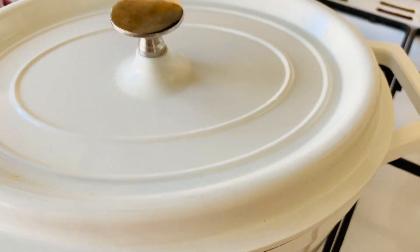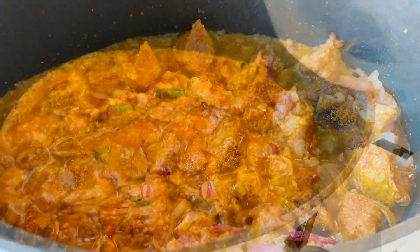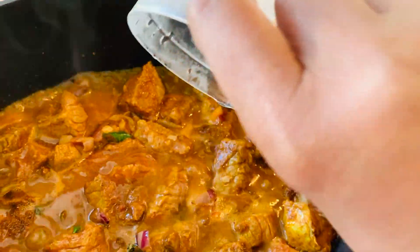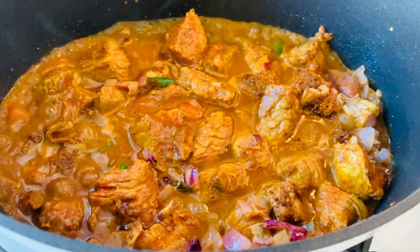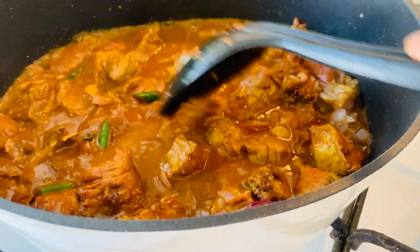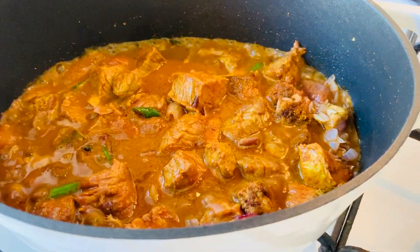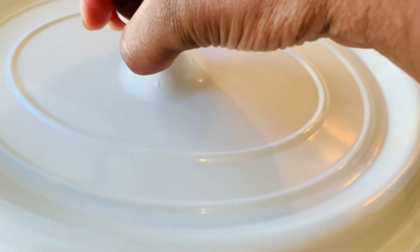After about 10 or so minutes remove the pot lid, give your mutton a quick check, add in water if necessary, then give this a really good stir before closing the lid and setting this aside once again on a low heat. Let this mixture stay on a low heat for approximately half an hour.